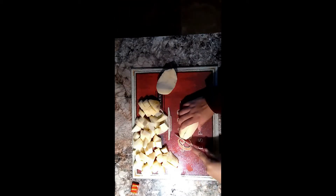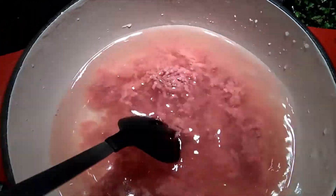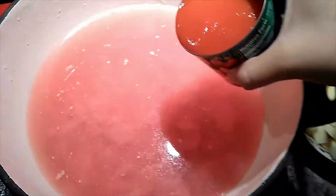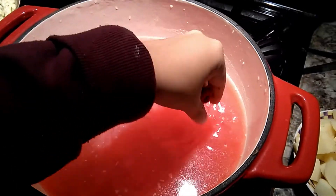Now you will add everything into a pot. Add seven cups of water. Put in your one pound of ground beef and use your spoon to separate the beef. You will use one can of tomato paste — six ounces for the size of the can — and one tomato con somate. Crush it before you put it into the pot.